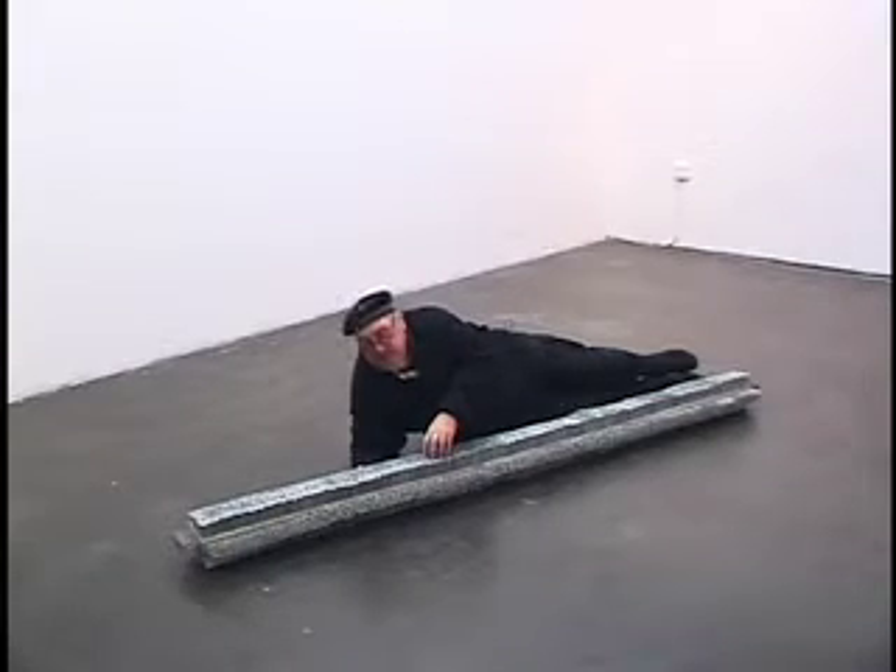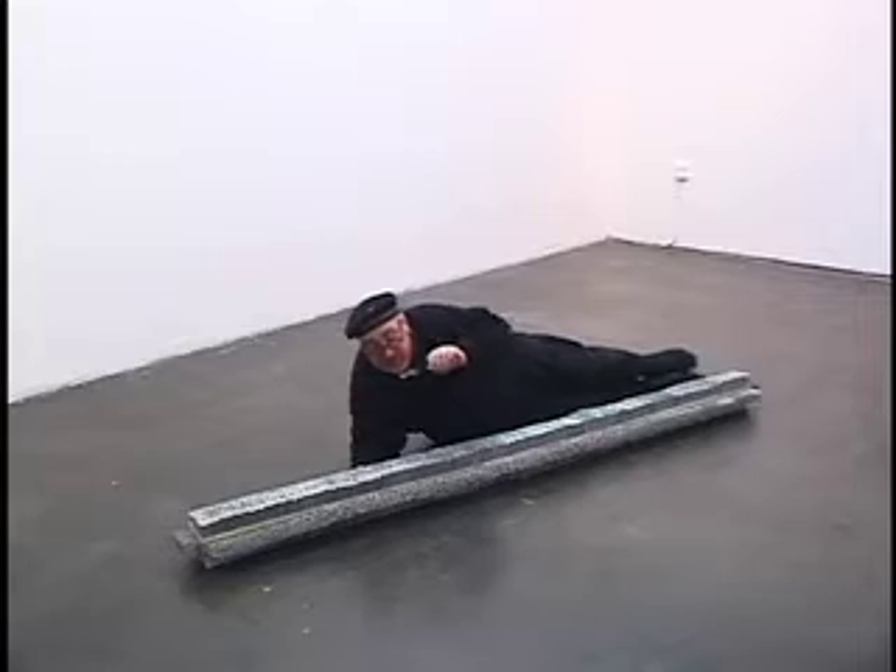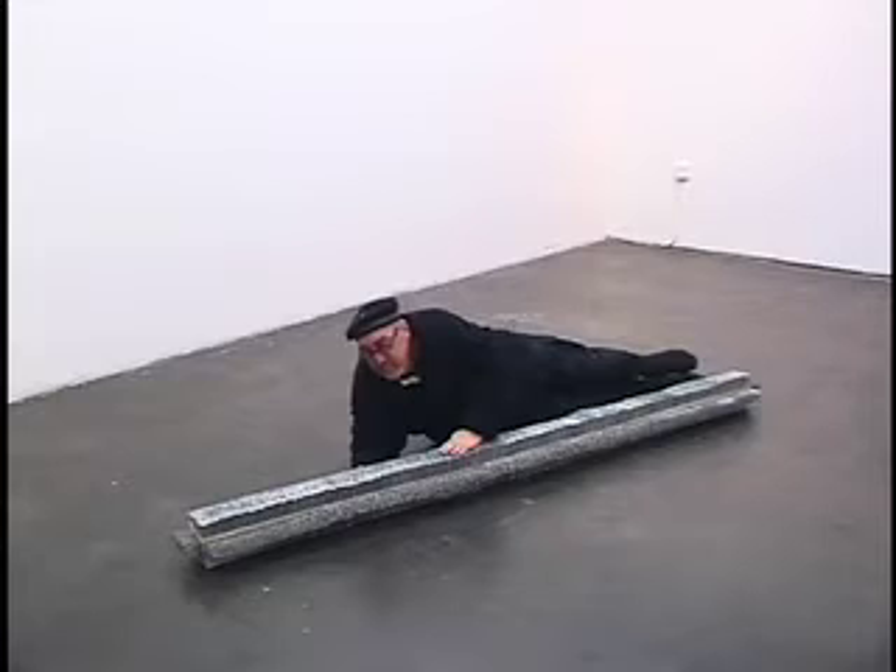Usually a nail is really just a nail, and for the most part people try to hide nails once they've nailed them in — they will spackle over them and don't want them to be seen. And here, in fact, the nails are basically all you can see; you can only see a glimpse of the wood.